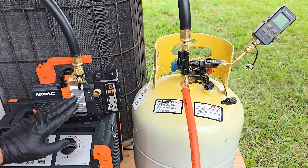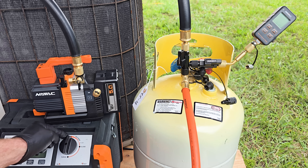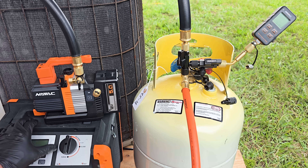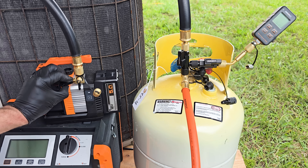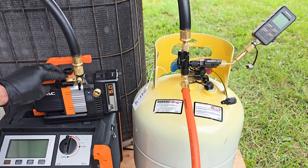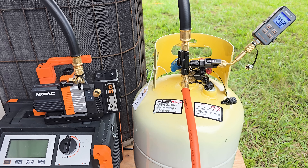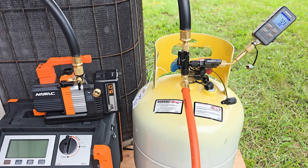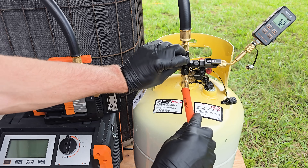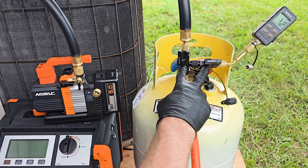Before we do the vacuum, we need to open this up for a clear pathway through all the tubes. The recovery machine does not have to be on for this, but it does need to be in the recover position. We need to turn our valve to the open position on the vacuum pump and turn on the vacuum gauge. Then we can go ahead and turn on the vacuum pump. We'll also close and reopen these valve cores because there could be a little bit of air stuck in them.